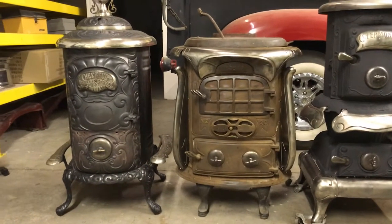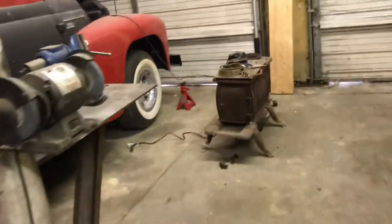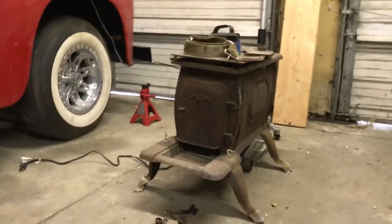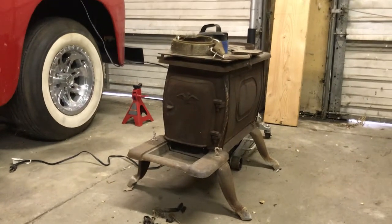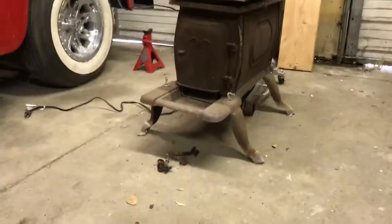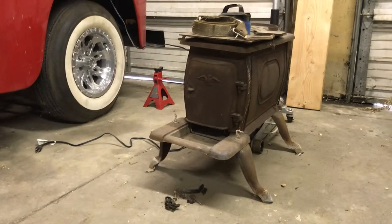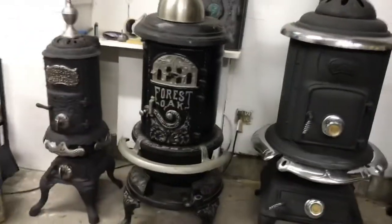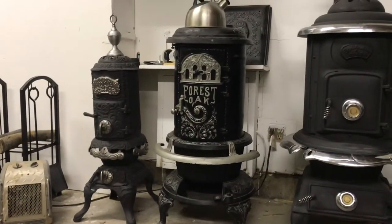There's another stove over here — it's just a little box stove. I bought it for 70 bucks, which was 70 bucks too much. It was in parts and I thought it was complete, but it's not. It has the wrong top and it's missing another piece by that door on the front, so it's probably not worth anything.